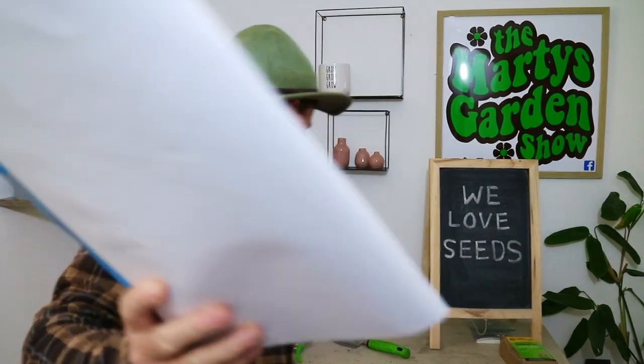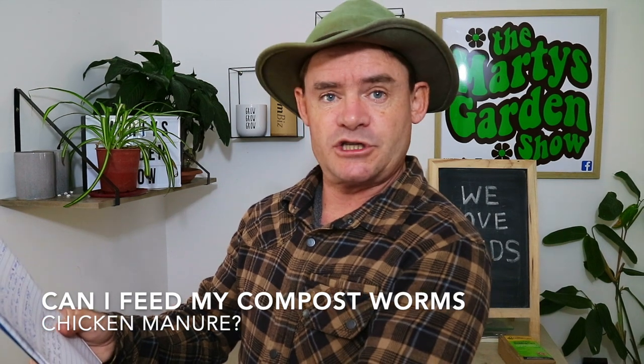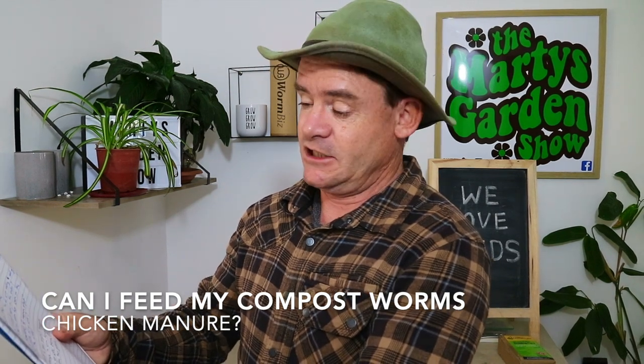G'day my friends, Marty Ware here from martysgarden.com.au, your friendly agricultural horticulturist, coming to you today with another subscriber question. Can I feed my compost worms chicken manure? This comes from inside one of my private questions in the coaching area for starting a worm farm.